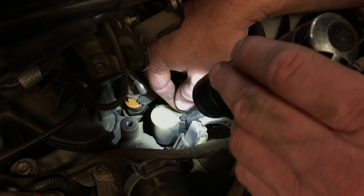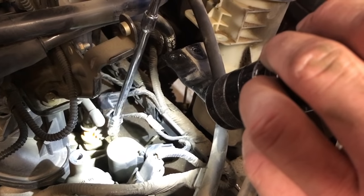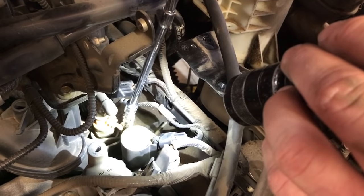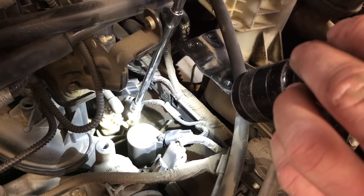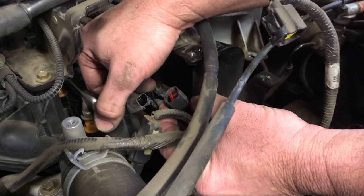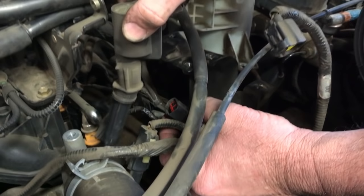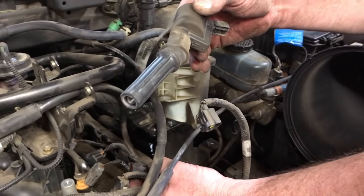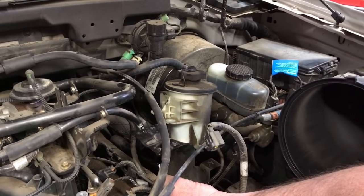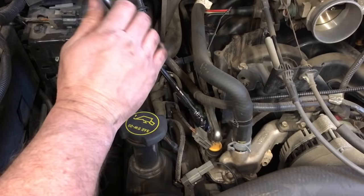I'm just using a quarter-inch drive seven-millimeter socket with a little swivel and we'll use that hopefully on all of these. We unplugged the connector — there's just a little push tab on the bottom — and we're gonna lift the coil pack out. We're gonna continue on and get all these coil packs out of here.